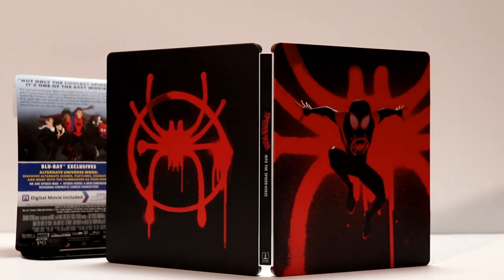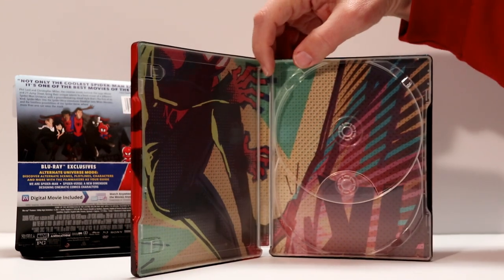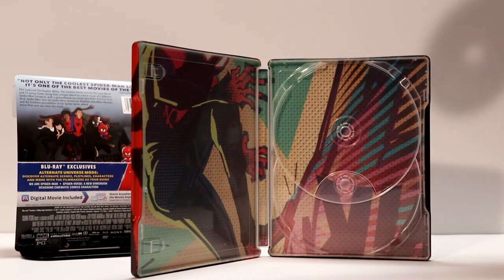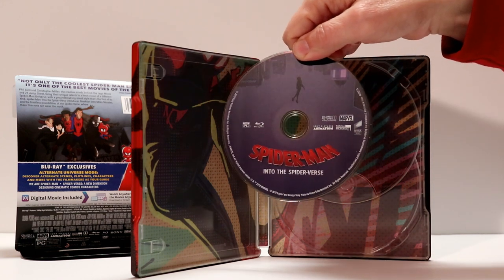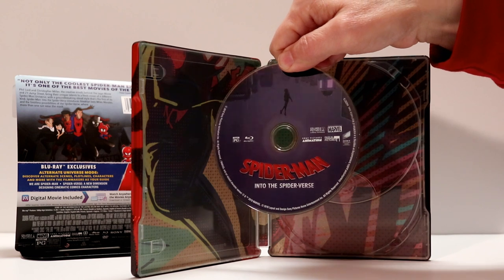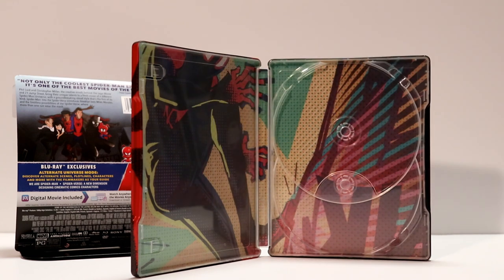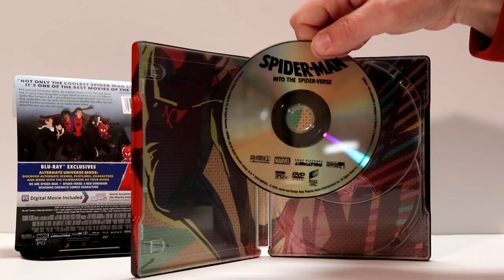Here is the front and the back opened up together — looks really nice. Let's go ahead and show you what the artwork on the disc looks like. Not very much to the artwork on the disc, but here is the Blu-ray disc, which looks nice — kind of plain. And then the DVD disc doesn't have any artwork.